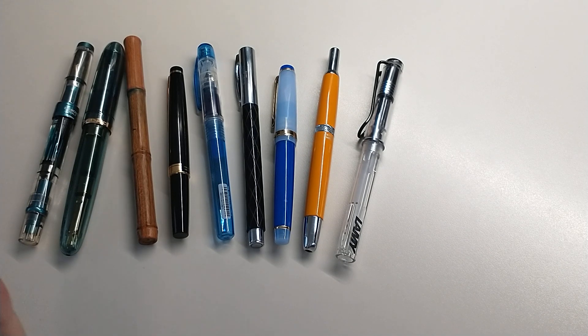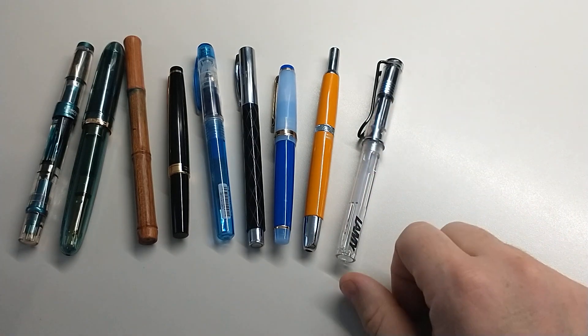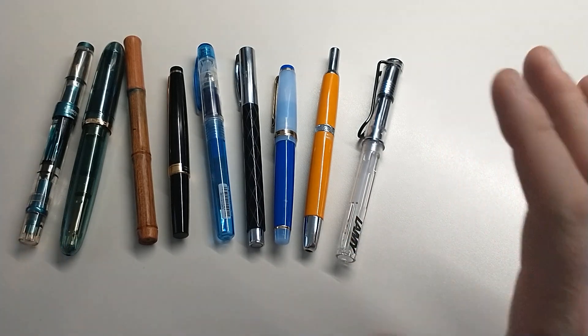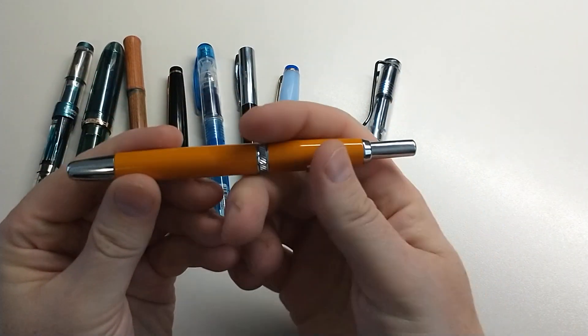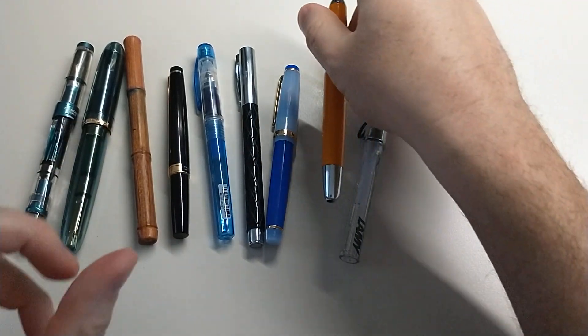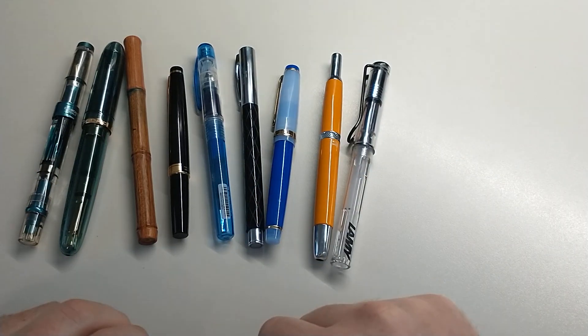Number ten — Drew said the Retro 51 rollerball. I don't have a Retro 51; I don't have a go-to rollerball. I've got some Pilot G2s around the house. Ultimately though, I feel like you can still use a fountain pen on things — like we mentioned, an extra fine, especially something with a click. You can easily get it out and sign things that quote a fountain pen shouldn't use. I really see fountain pens as totally fine for those situations. So I'm going to push back on number ten.